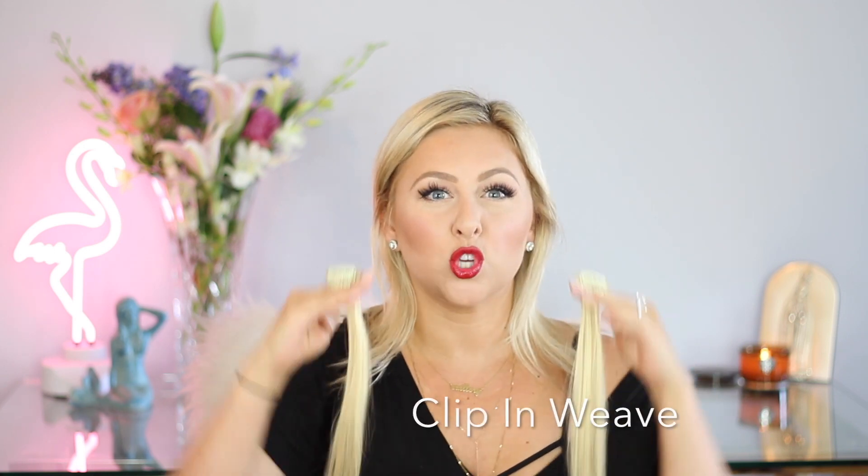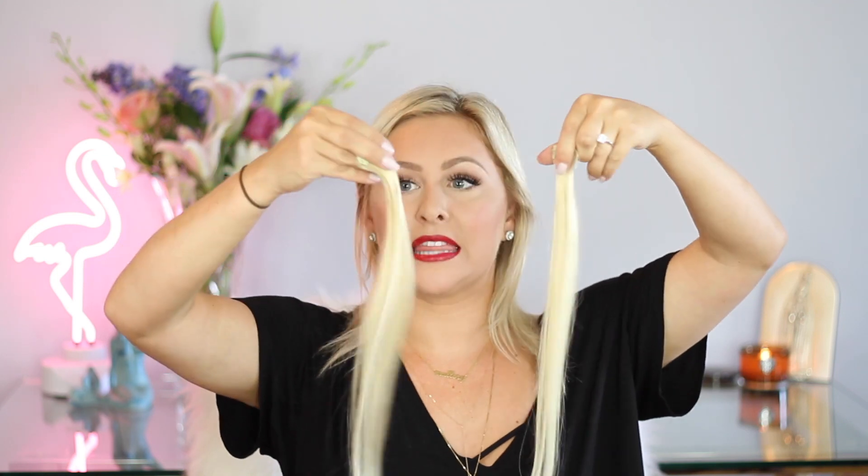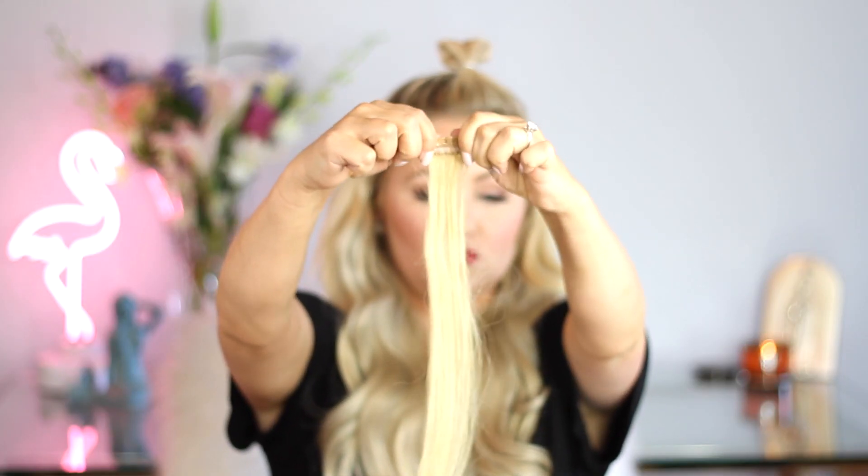So let's first start talking about the kinds of weaves that I've had. You've got the typical kind of weave that a lot of people have — this was the first type of weave that I wore. In high school, you could go to Sally's Beauty Supply and you'd get a box of weave. These are the tracks that you just tease that little piece of your hair, put in with a clip, and snap.